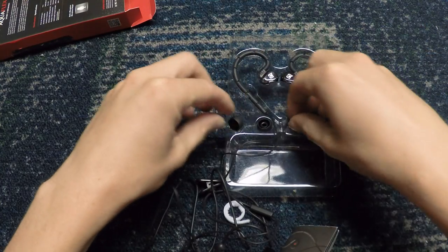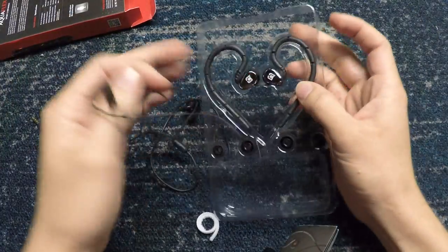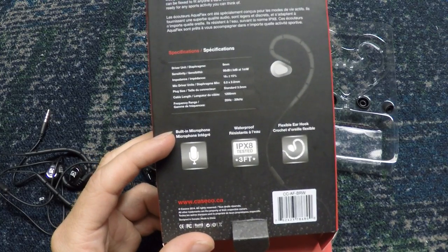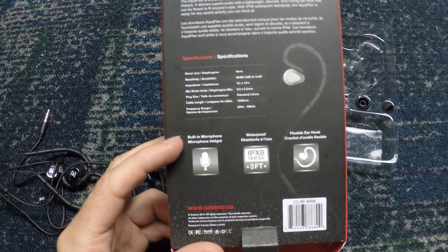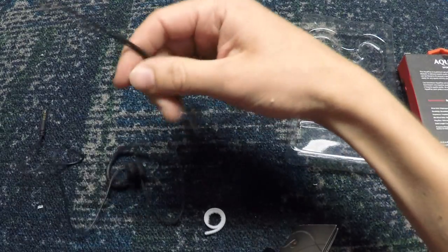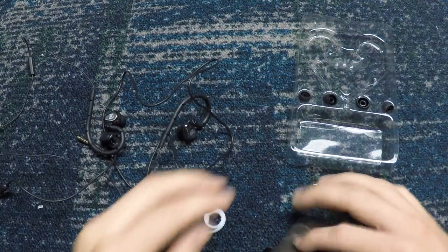I've already taken these apart and tried to put the packaging back together, but I've been using them. What it comes with is the headphones. It comes in a nice little packaging here — I'll show you the outside of the box. Really flashy: built-in microphone, waterproof, flexible earhook. It gives you some of the designs and specifications. The cable length is 1,200 millimeters — I didn't convert it, but it's actually a fairly long cord, definitely long enough for all your athletic needs. Pretty fancy packaging with Caseco right there, the maker of it.